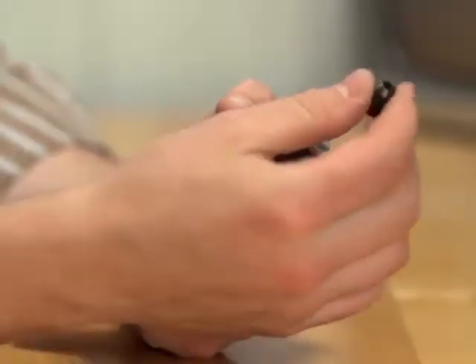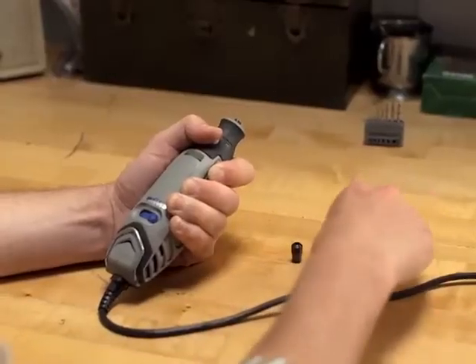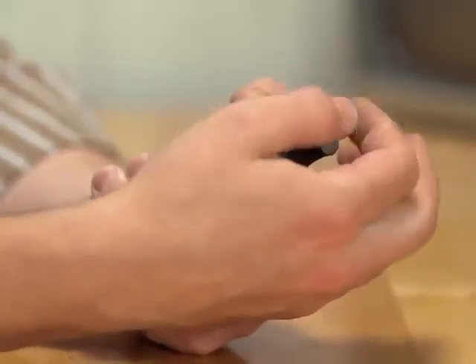To switch between collets, simply remove the collet nut and then pull the collet from the end of the rotary tool. To replace that collet, simply insert its non-slotted end into the tip of the tool, thread the collet nut and tighten, but not all the way until you've got an accessory in place.